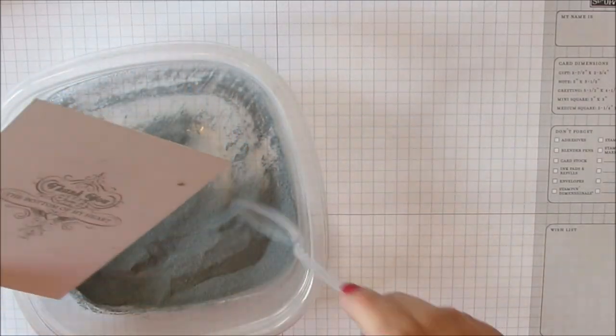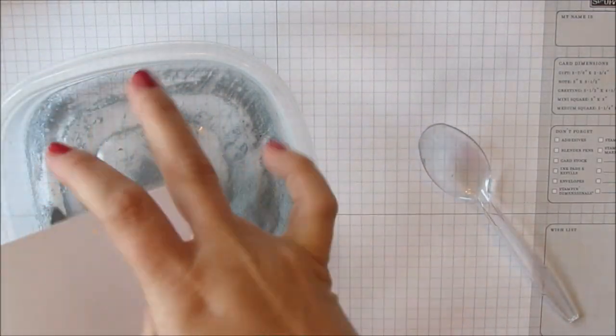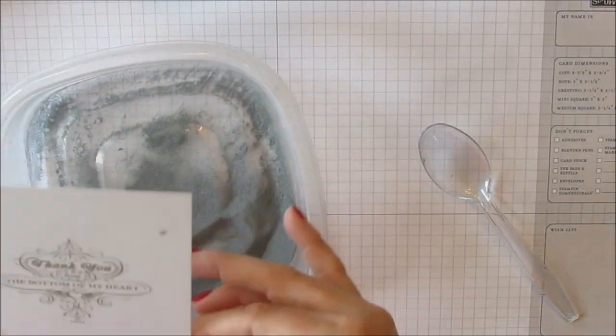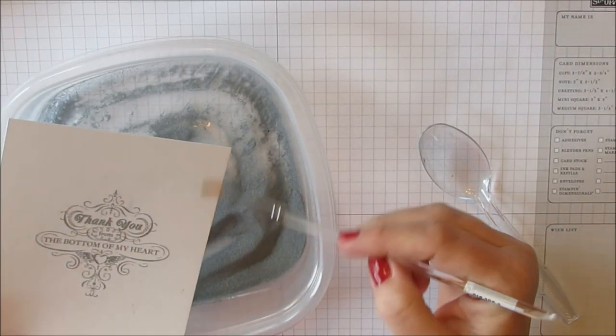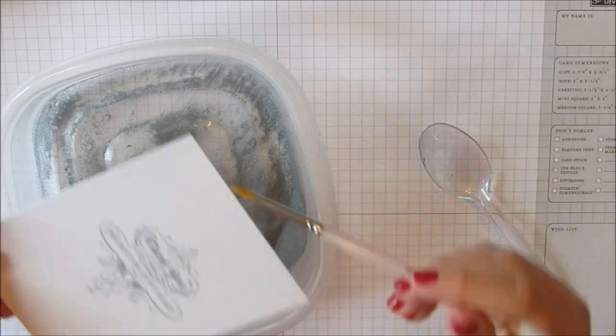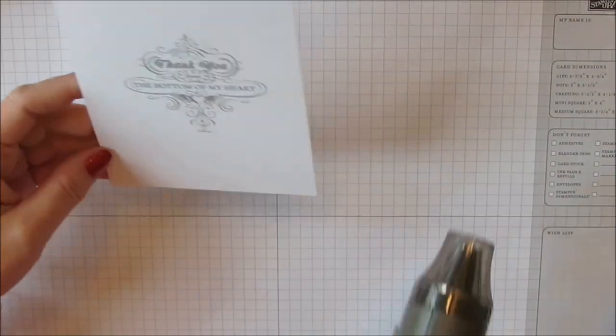I tap off any excess, and even though I used the Embossy Buddy, I still got silver embossing powder stuck where I didn't want it. So I'm just going to use a dry paintbrush and brush away some of that excess powder. Then I'm going to heat set it with my heat tool, just melting that embossing powder.